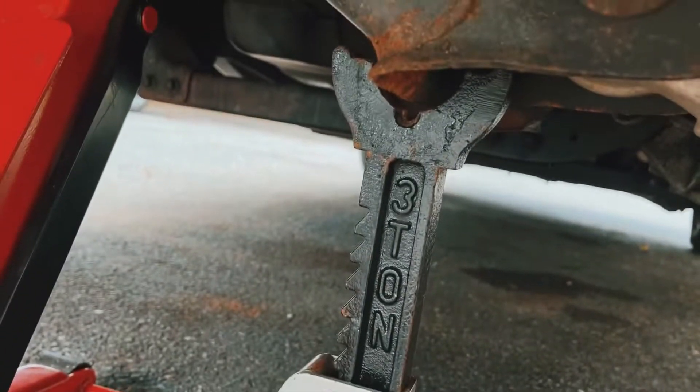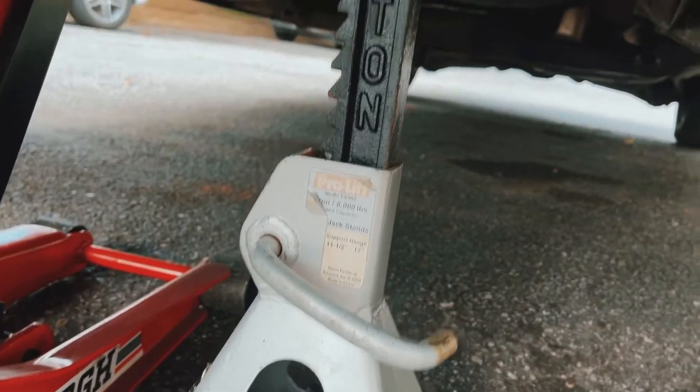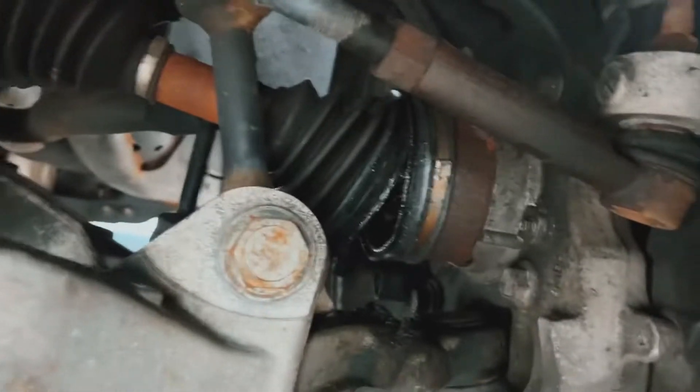Make sure you have jack stands besides your jack, just in case it fails, so you have something to support the car. You don't want to get under the car without this.